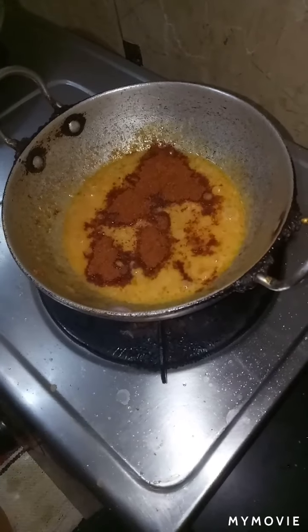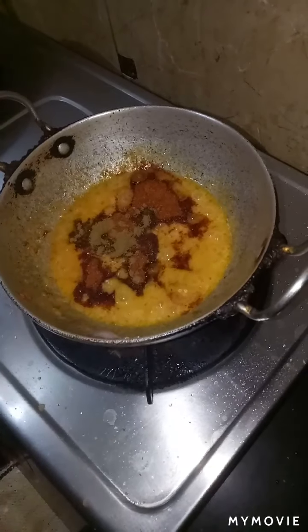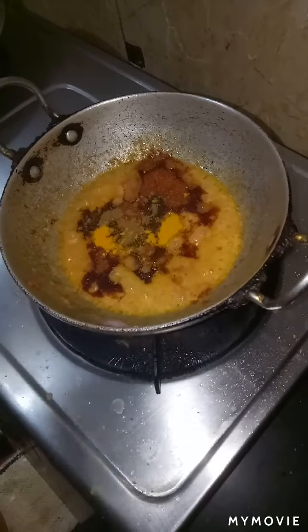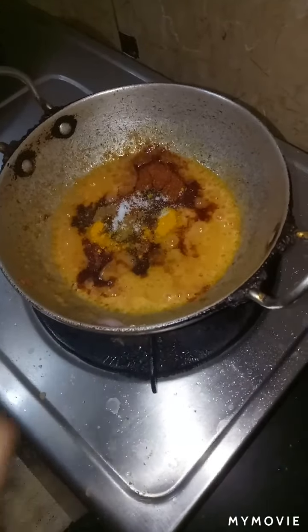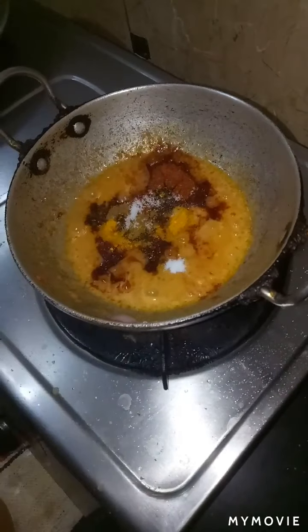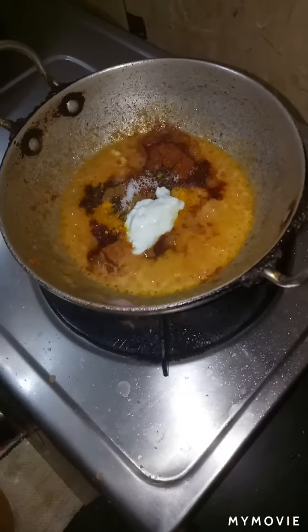Now add red chilli powder, garam masala, turmeric powder, and salt as per taste. Then add 1 spoon of curd.